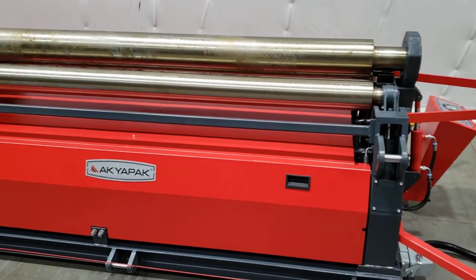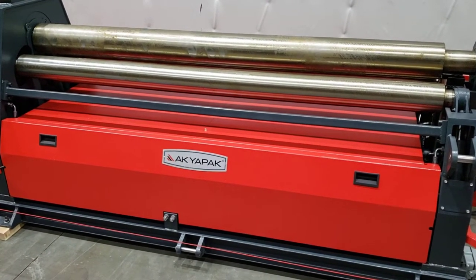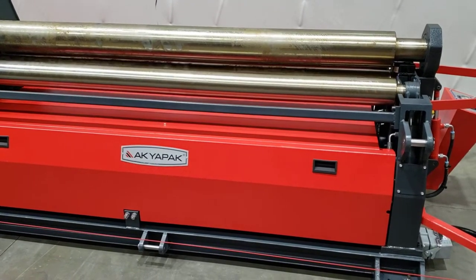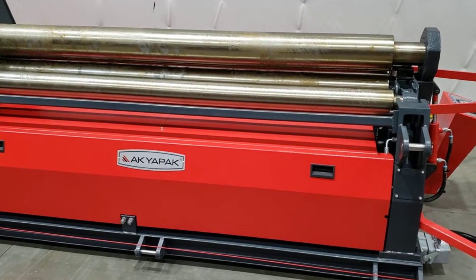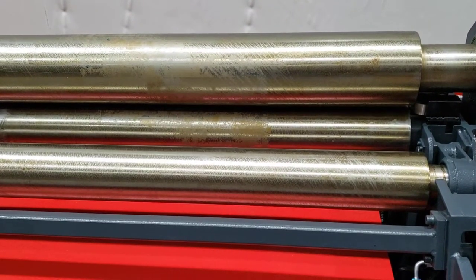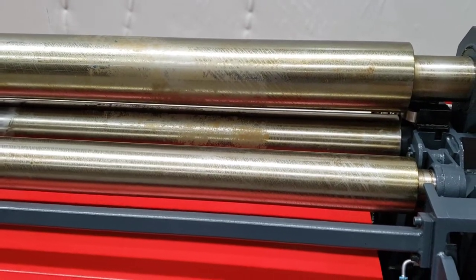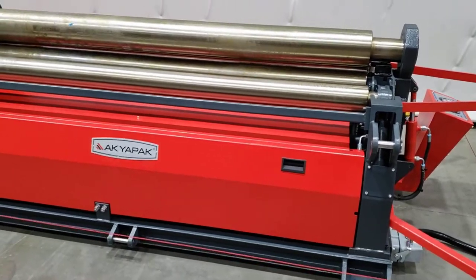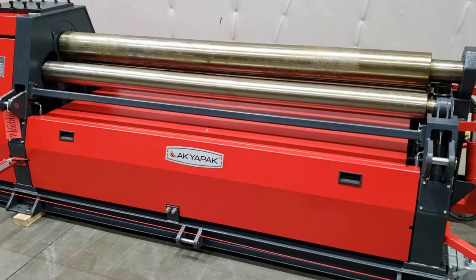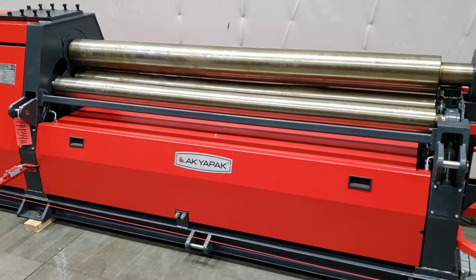Both front and back rolls, you can angle them. This machine is equipped with 3-speed.